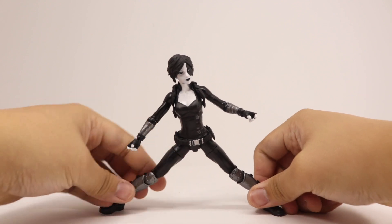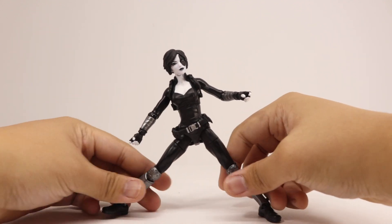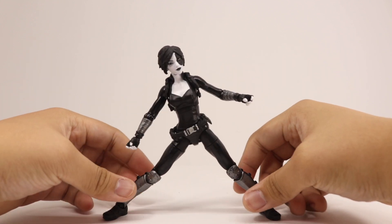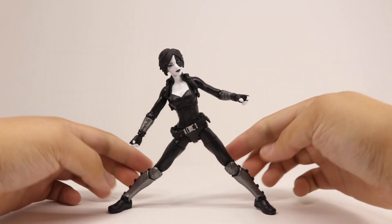The ankle pivot balancing test takes a little longer than five seconds because I have a troubling time balancing her, but eventually she's good to go, kind of.